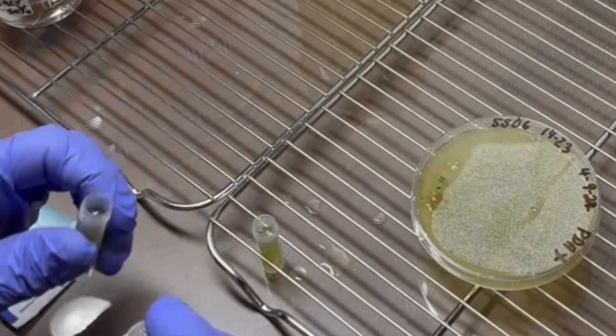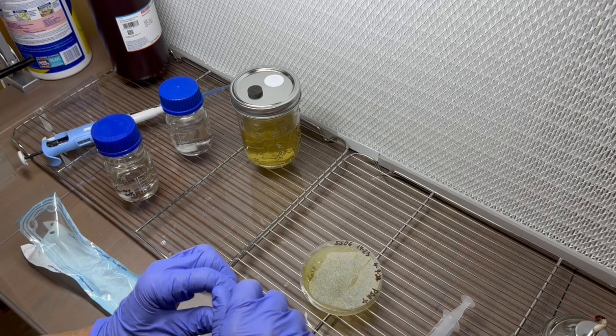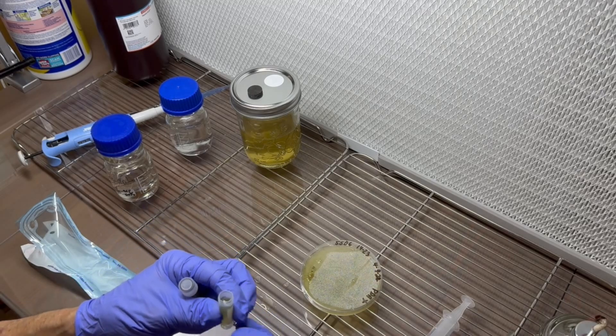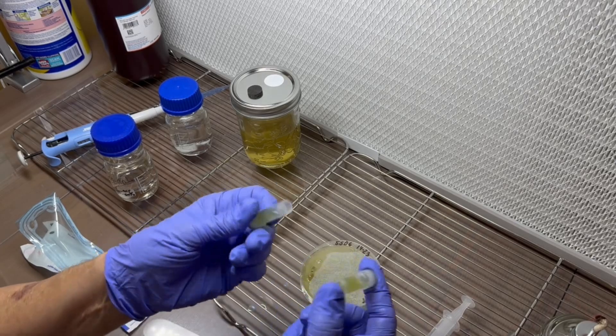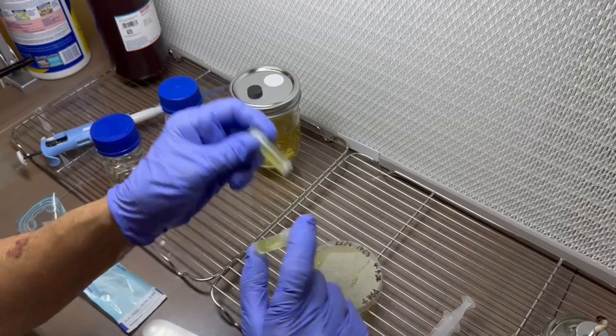Now this will go in the refrigerator inside a jar, and you can establish new plates with just a drop of these — or even less, just a tiny little bit.